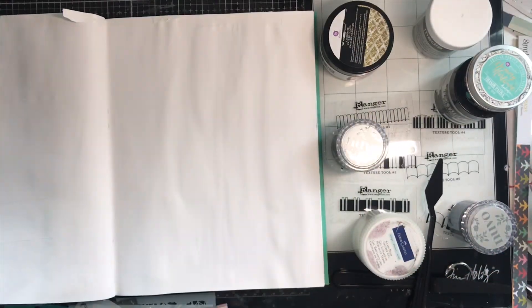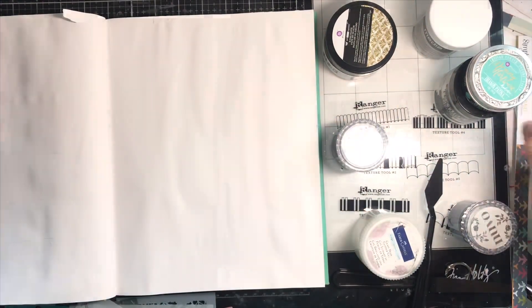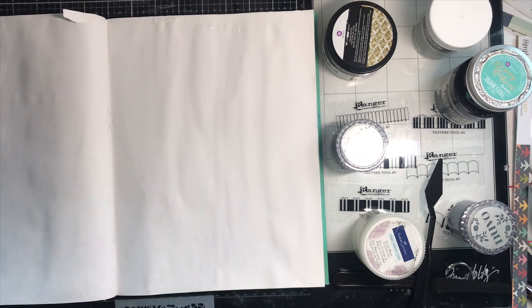Hey y'all, Natalie here for Cherry on Top. Today we're doing Mixed Media Mix Up Volume Three and we're going to work with texture paste today.